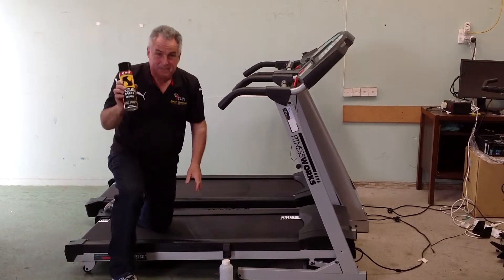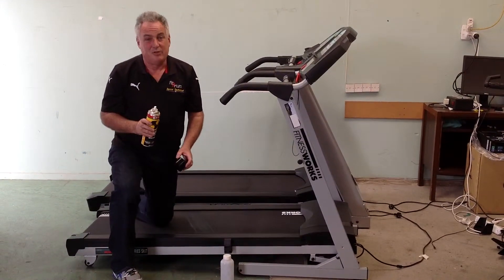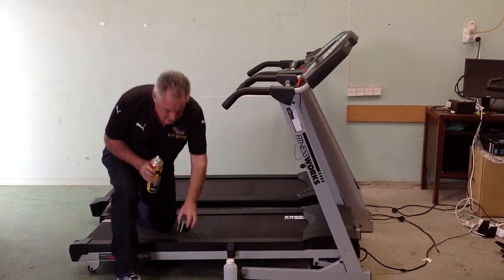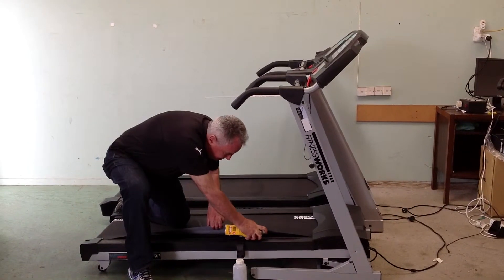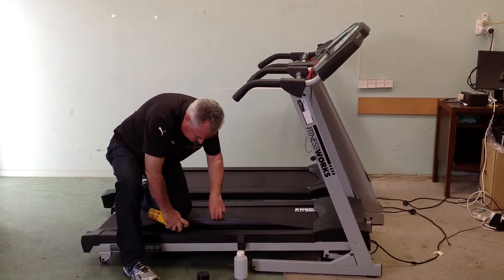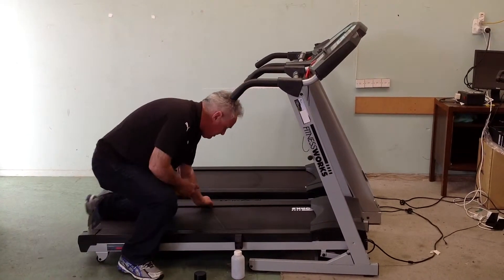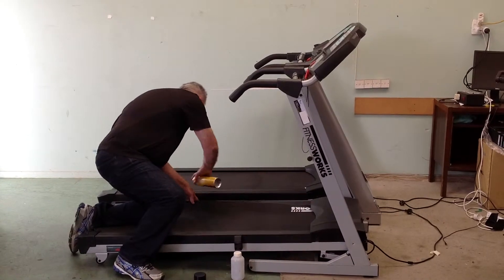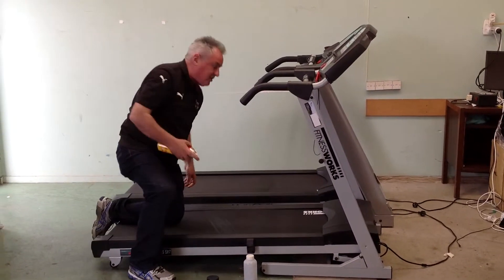With silicone spray, what you need to do is about once a month — and again this is somewhat dependent on how often it is used — you need to lift the belt and spray for about 5 to 10 seconds down each side. Just lift the belt, pull it as high as you can, and spray for 5 to 10 seconds.